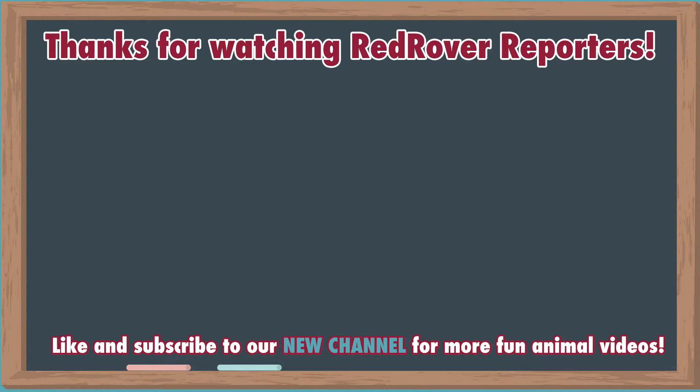Want to find out how to make even more bunny toys? Do you think the bunny will play with them? Click on the links below to find out. Make sure to subscribe to Red Rover Reporters for more fun animal videos. Thanks for watching.